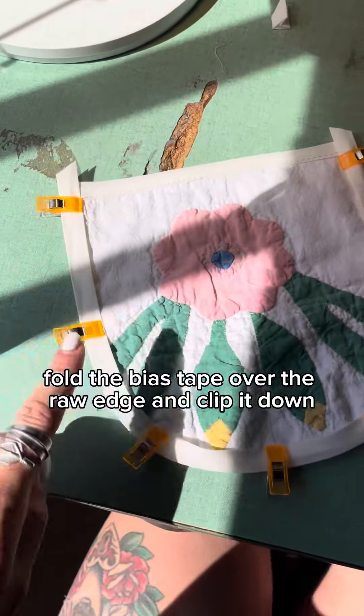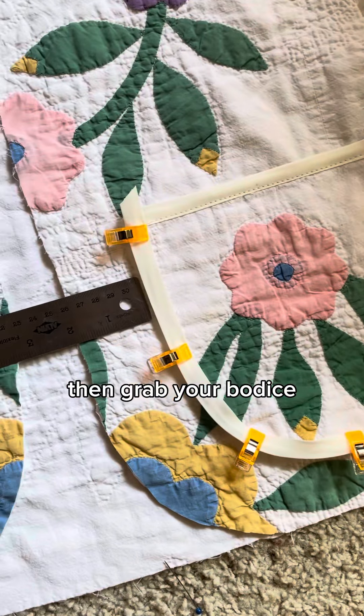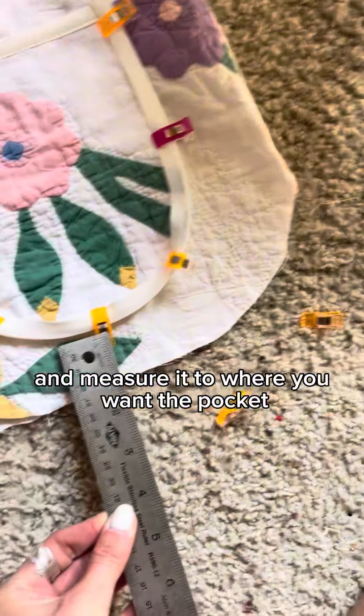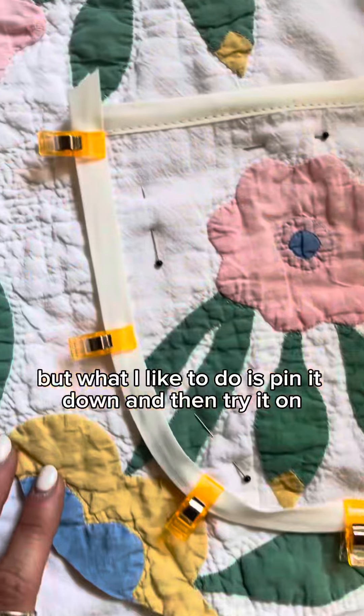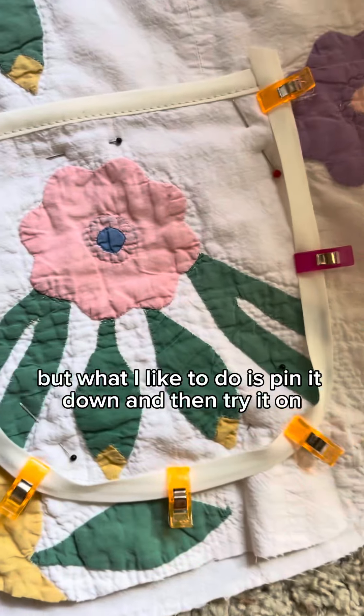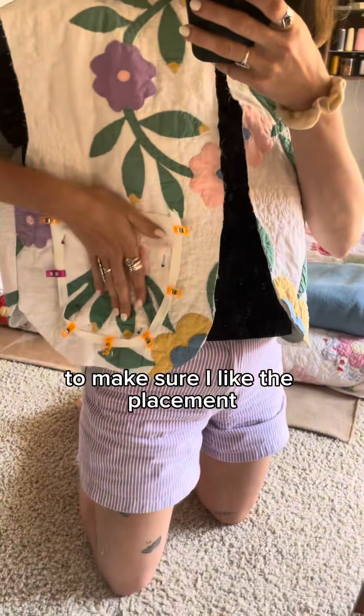Fold the bias tape over the raw edge and clip it down if you have clips. Then grab your bodice and measure it to where you want the pocket. This will really depend on what size you're making, but what I like to do is pin it down and then try it on to make sure I like the placement and it feels good with my hands.